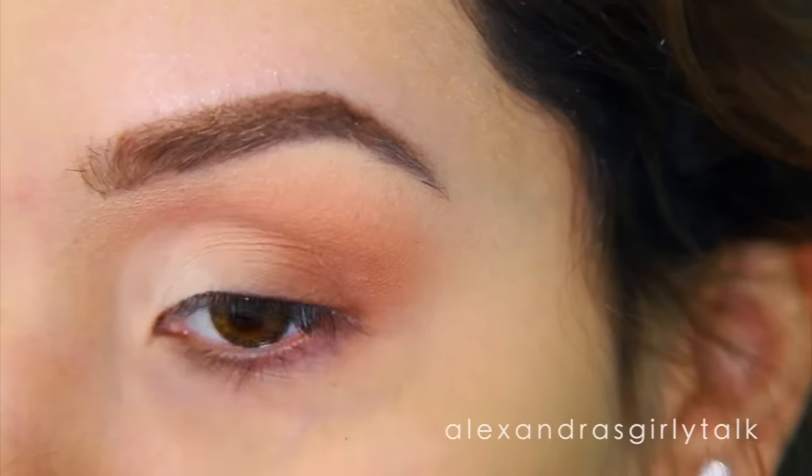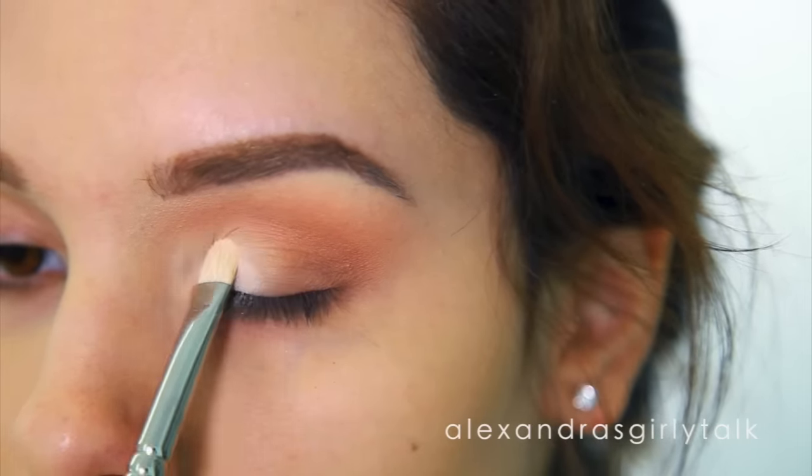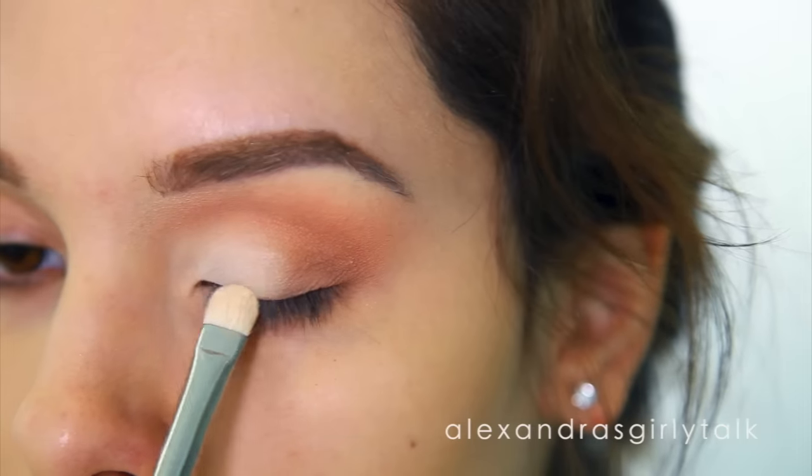That lighter eyeshadow has really settled into my skin, so putting a second layer is going to make it really intense. I'm also going to apply this to my brow bone and then blend a little bit until everything looks seamless.